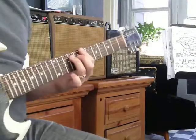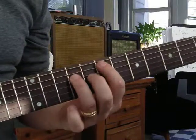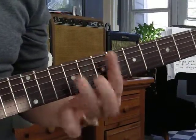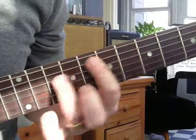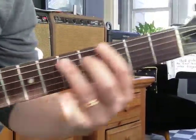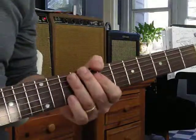So that power chord, you can move it around. Your most common thing if you're in the key of B would be B, E, F sharp, B. Or you can go down here to F sharp, back to B. You should be able to hear that.